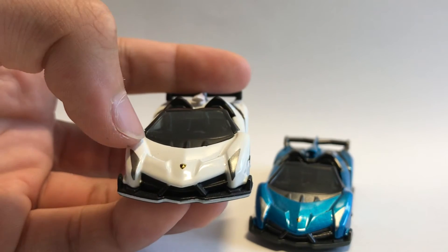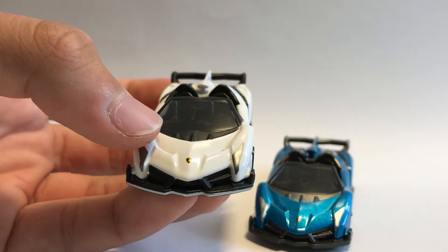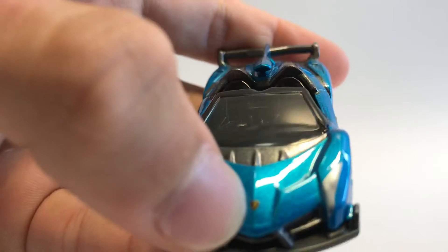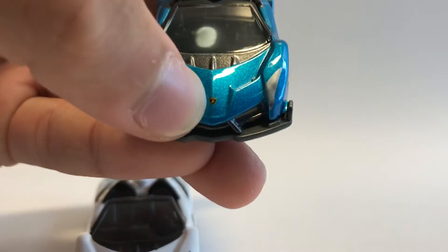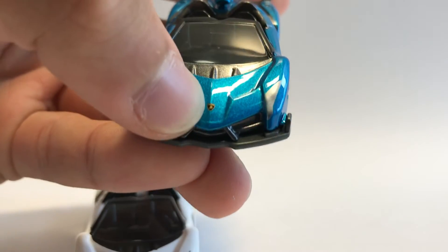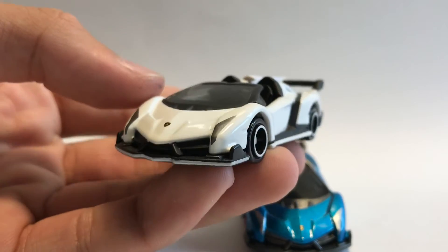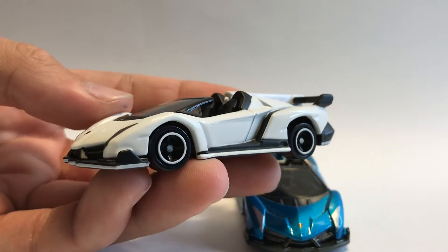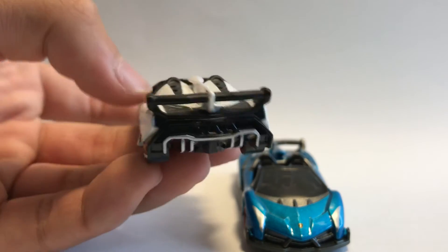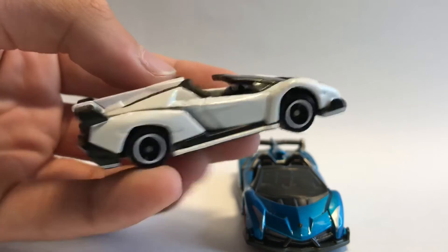We have a Lamborghini logo right in the front on both cars. The Lamborghini logo on the blue one is a bit off-centered — looking straight down, yes, it is a bit off-centered. I think I really should get a turntable. Do let me know down in the comments which car looks better.